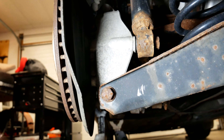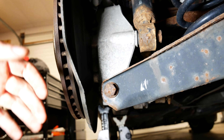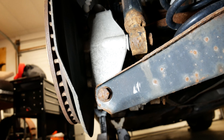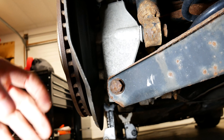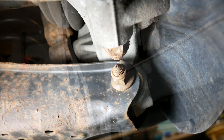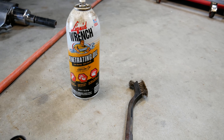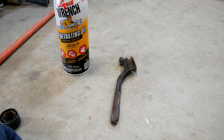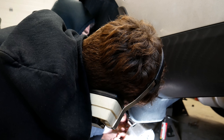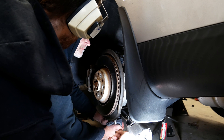This bolt here is the one that we need to take out. There is a nut on the other side which I'm going to wire brush and hit with a lot of penetrant oil to make sure that it's fairly easy to get out. The more time and effort you put in now to get the rust off, the easier this will be to actually take off. Once I removed as much rust as I could with the wire brush and soaked it in oil, it was time to remove it.